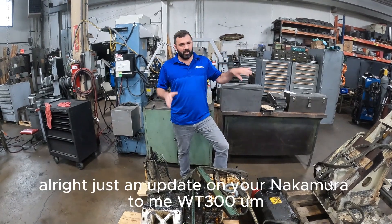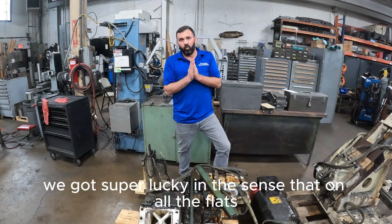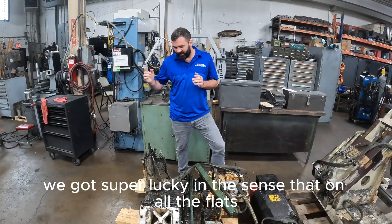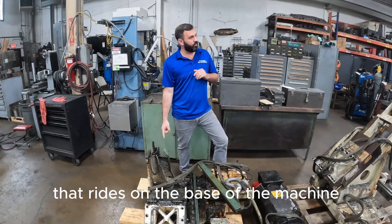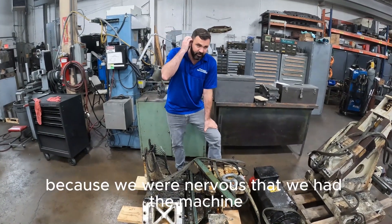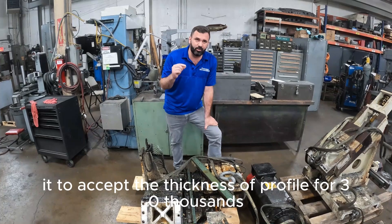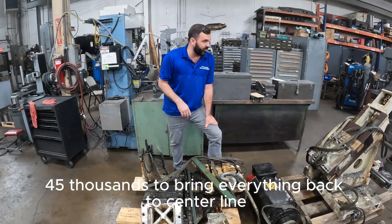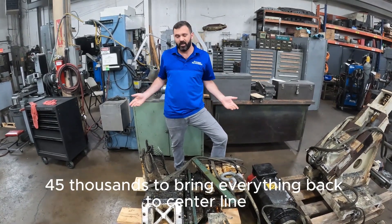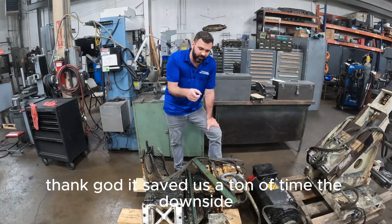Alright, just an update on your Nakamura Toomey WT300. We got super lucky in the sense that on all the flats that rides on the base of the machine and Turkei down, because we were nervous that we'd have to machine it to accept the thickness of profile for $30,000, $45,000 to bring everything back to centerline. Because of that, thank God, it saved us a ton of time.